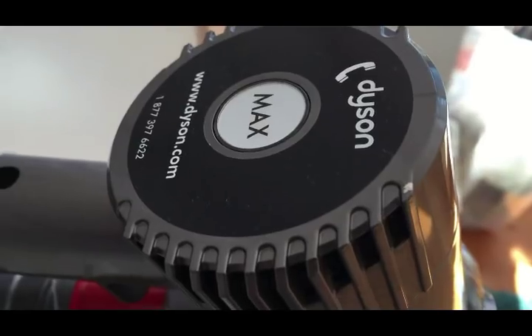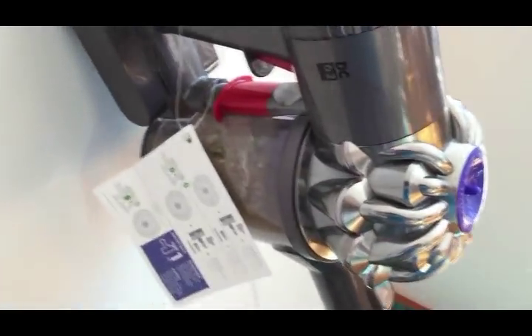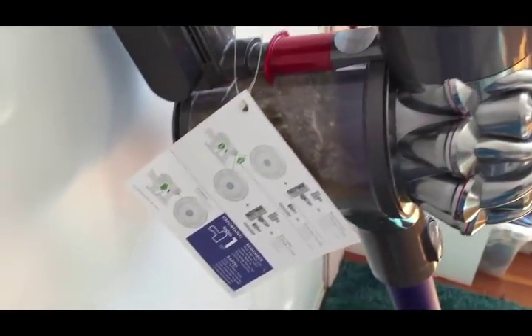This is the Dyson handheld. It is rechargeable. It's a nice little machine, but it doesn't seem to have a very long-lasting battery.